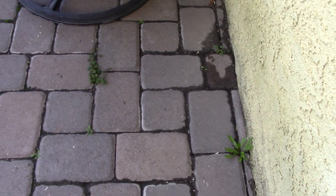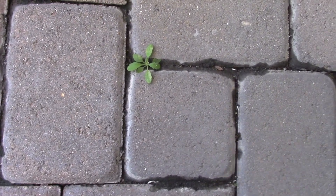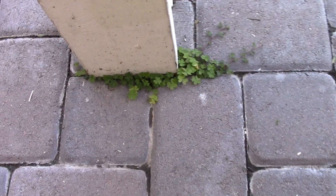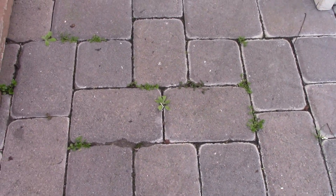Have you ever seen this? Weeds coming up in cracks around pavers, around your masonry work. I've got them all over the place. Take a look. Every variety you can think of, and they grow and grow, and you can't get rid of them.